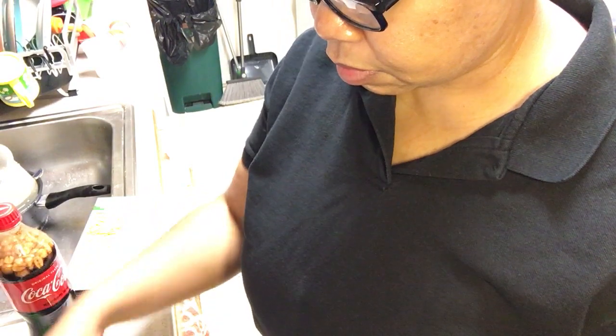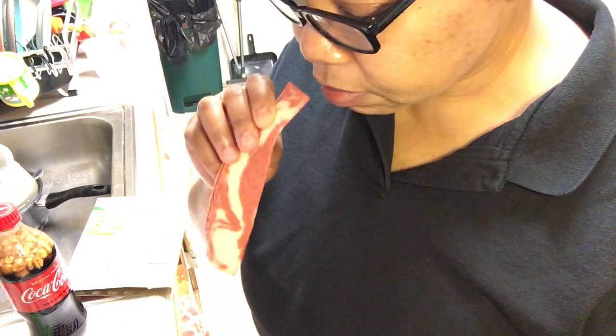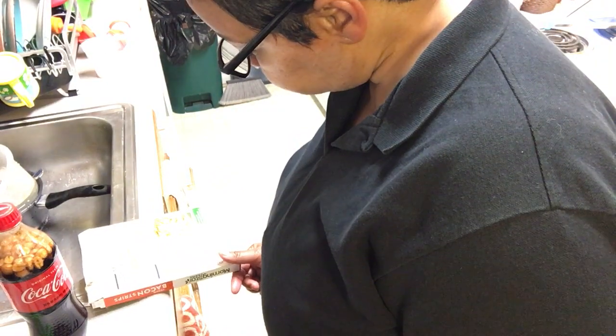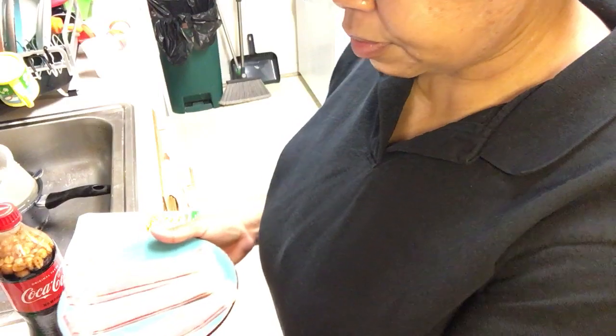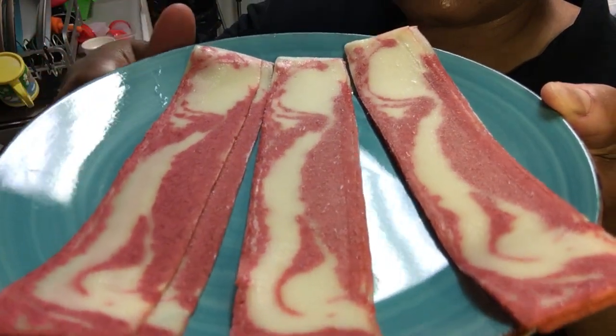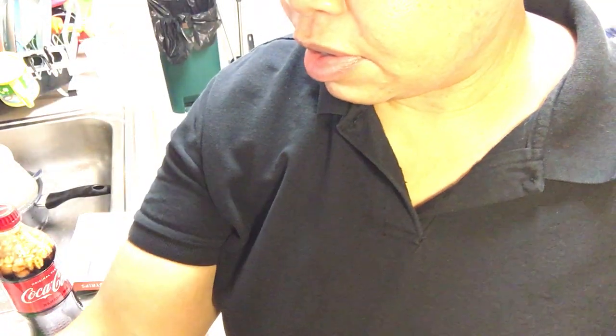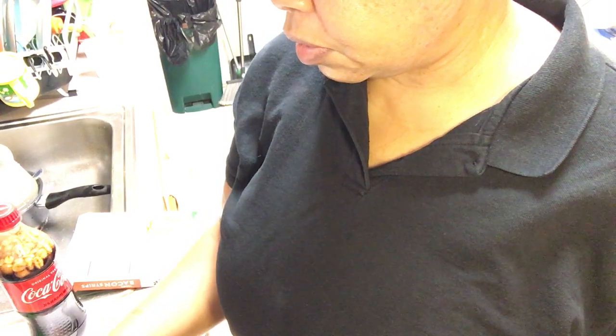Everybody wants to try it first — that looks straight up like some toys! All right, six strips is two and a half minutes. Look at that, isn't that funny? I'll just put it on three and knock it out.